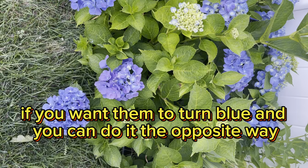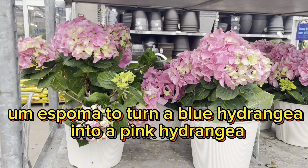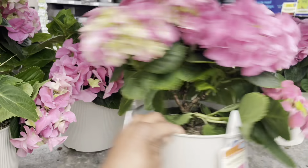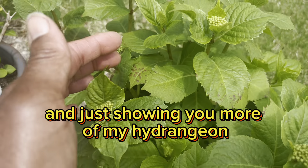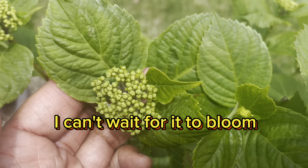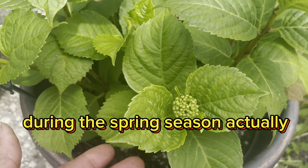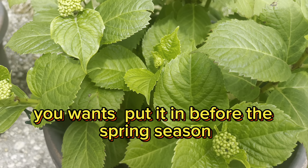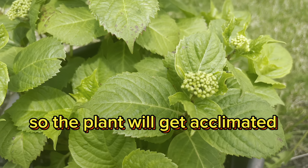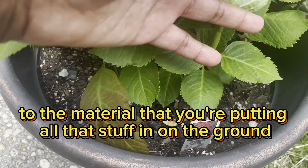If you want them to turn blue, you can do it. You can also buy an Espoma to turn a blue hydrangea into a pink hydrangea. And this is the time that you want to put it in — you want to put it in during the spring season. Actually, you want to put it in before the spring season, so the plant will get acclimated to the material that you're putting in the ground.